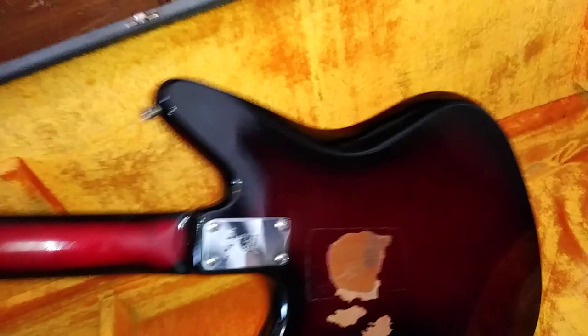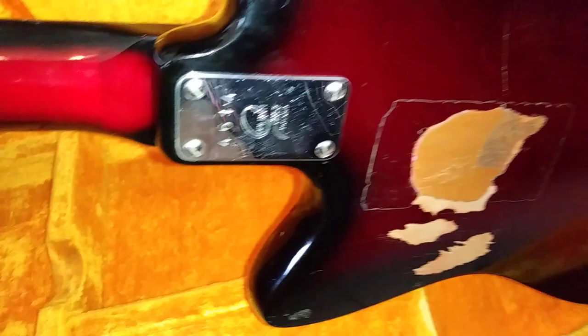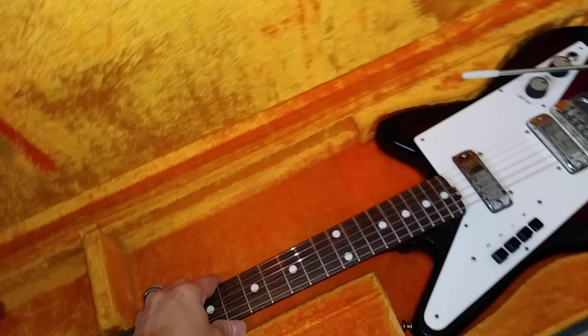If you look at the back of the guitar, there's the plate that has the serial number and 'Made in Italy — Galanti.' It's got some buckle rash on the back, but other than that, overall great condition. I was just really, really impressed.